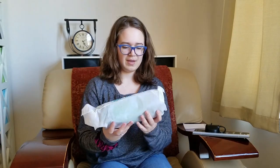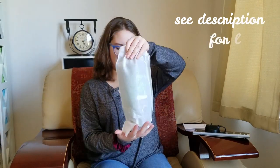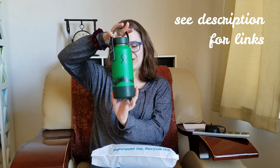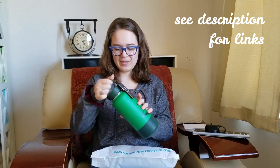Look at that — how nice and fancy! It says 'recycle me, repurpose me' — that's very nice. It's amazing. There it is in all its glory — it's 32 ounces, it's really big.